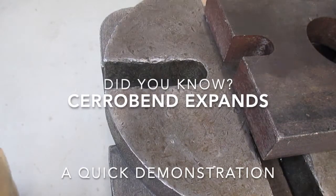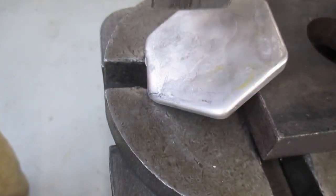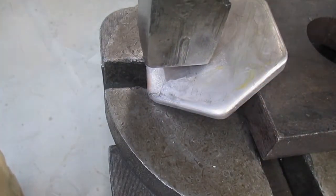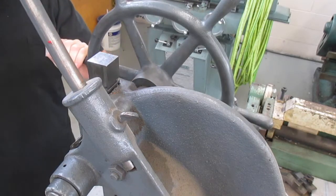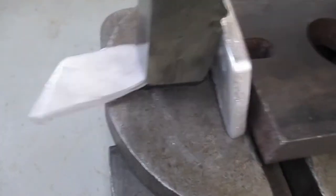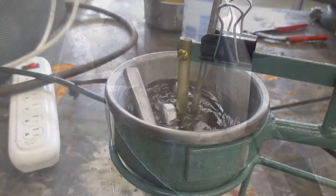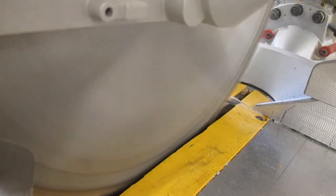Most metals shrink when they cool, but cerrobend is unique — it actually grows. This is due to the high content of bismuth, 50%. Off the top of my head, I can only think of a couple metals that have this property: bismuth and gallium. So for today's experiment,